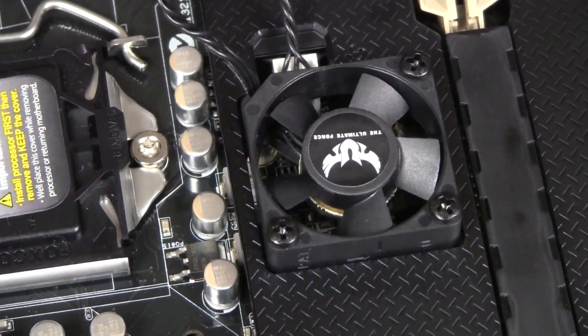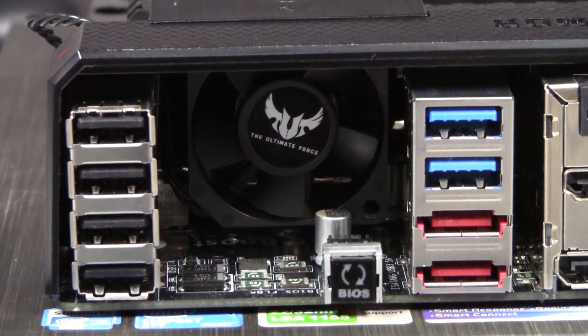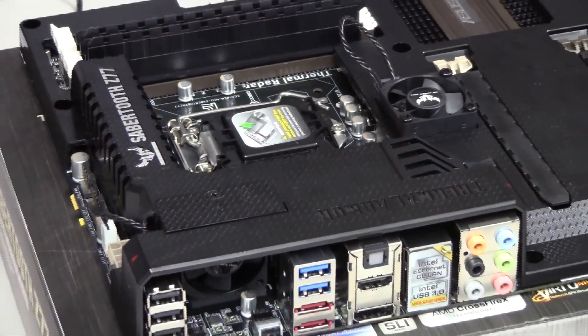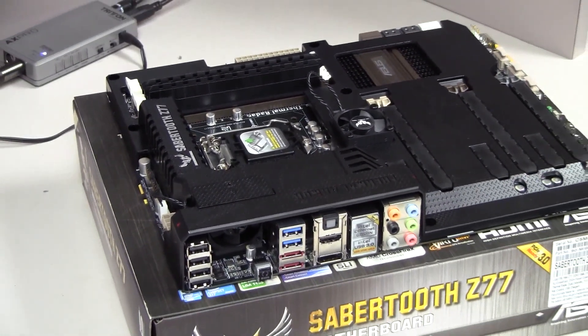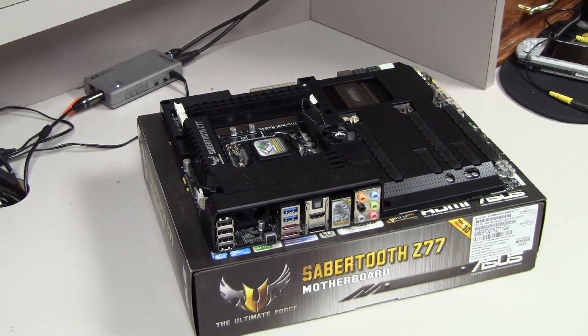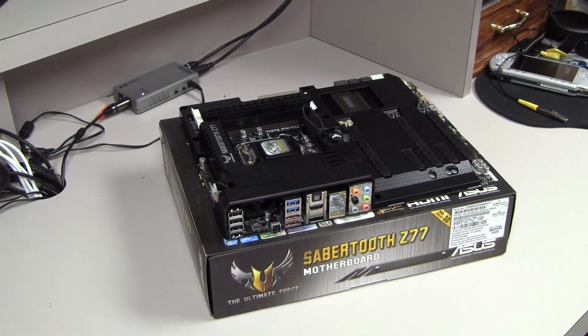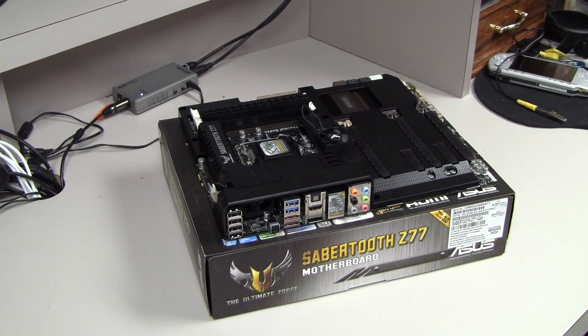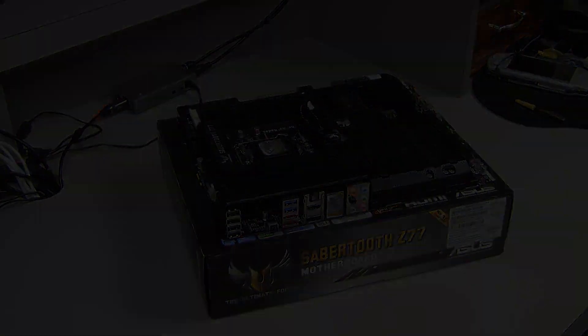Here's what both mini fans look like once they're installed — ASUS really did a great job here. It looks awesome on the motherboard, works fantastic, and will probably extend the longevity of the board. So that's my rather long unboxing of the ASUS Sabertooth Z77 motherboard — I hope you enjoyed the video. If you did, please give me a like and subscribe; I'd very much appreciate that and I'll see you in the next video.